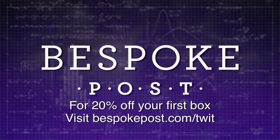This episode of Know How is brought to you by Bespoke Post, a product subscription club for men. Bespoke's monthly box of awesome keeps you up on the latest in food, drink, fashion, and more. For 20% off your first box, go to bespokepost.com slash twit.